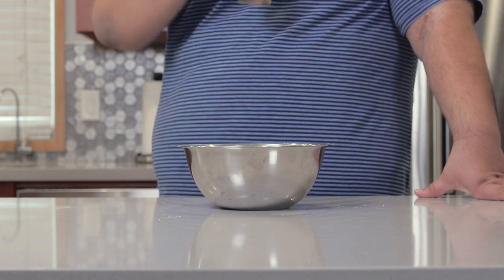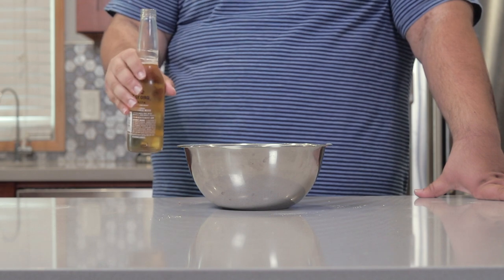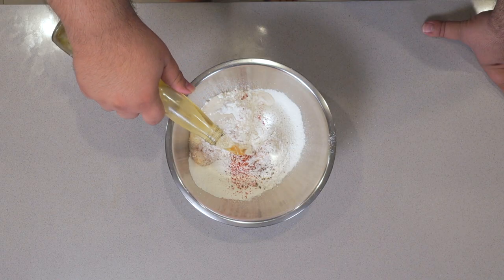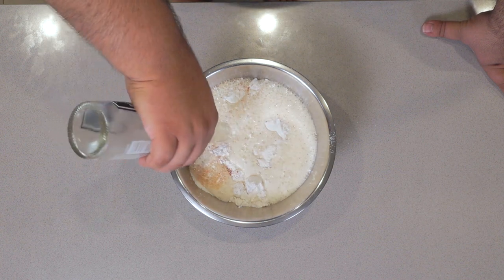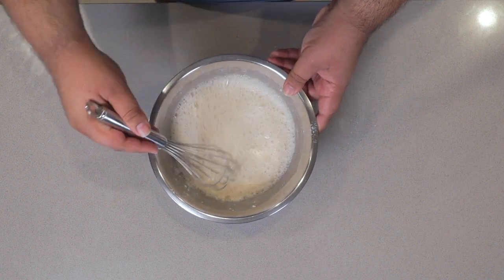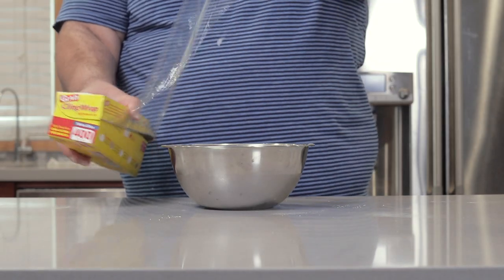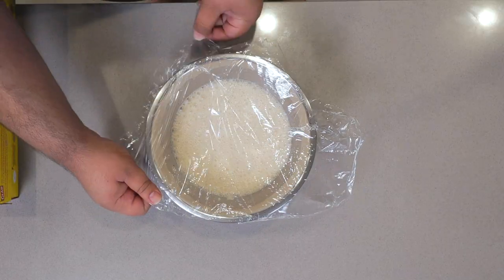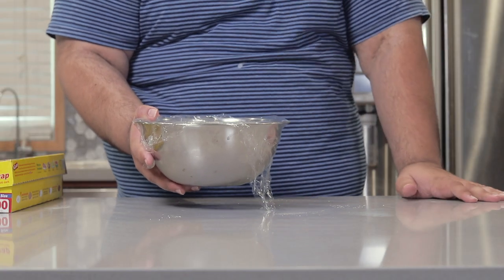Wait, wait, wait — let me do a little quality test. Let's mix it up, cover it in saran wrap, and stir it in the fridge while we prep the fryer.